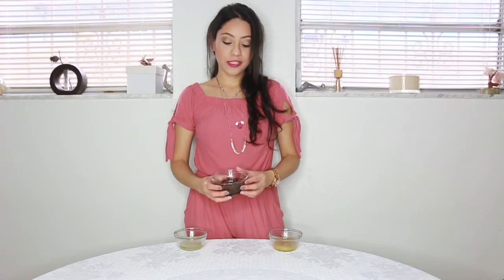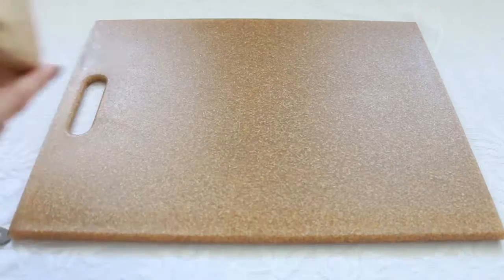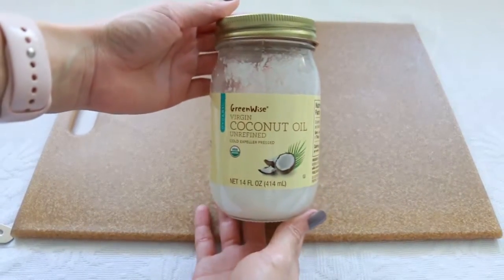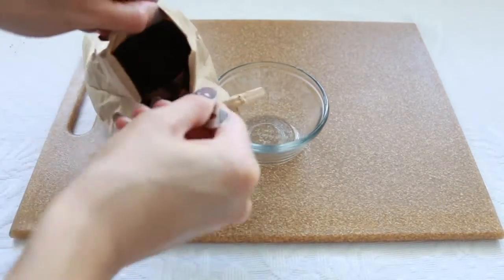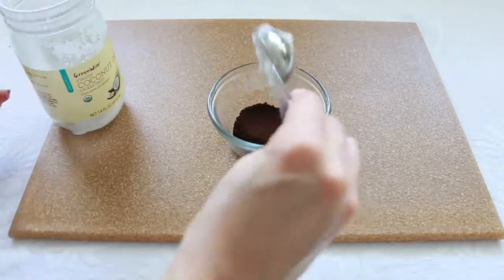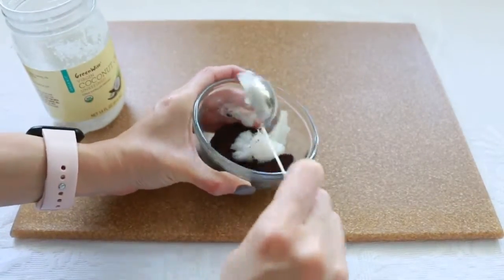The next hair mask is this one with coffee. It just smells so wonderful — this is one of my favorite masks. All you need is brown coffee — I like using organic coffee — and coconut oil. If you don't have coconut oil, you can use almond oil or olive oil, depending on what you have. I just love the combination of these two scents. What I use is about a tablespoon of coffee and one tablespoon of coconut oil. Just mix it up really well and that's it.